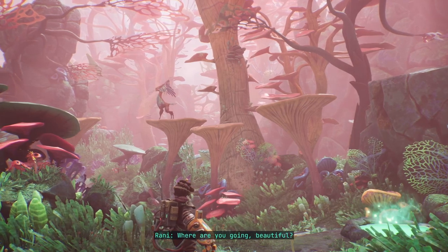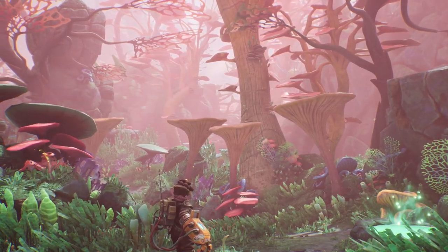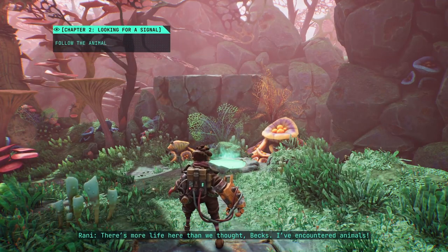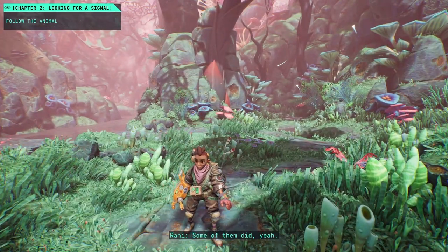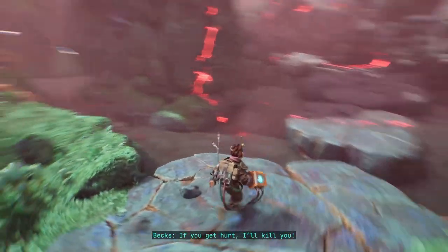Where are you going, beautiful? There's more life here than we thought, Bex — I've encountered animals. What? Really? Did they have teeth and claws? Some of them did, yeah. If you get hurt I will kill you.